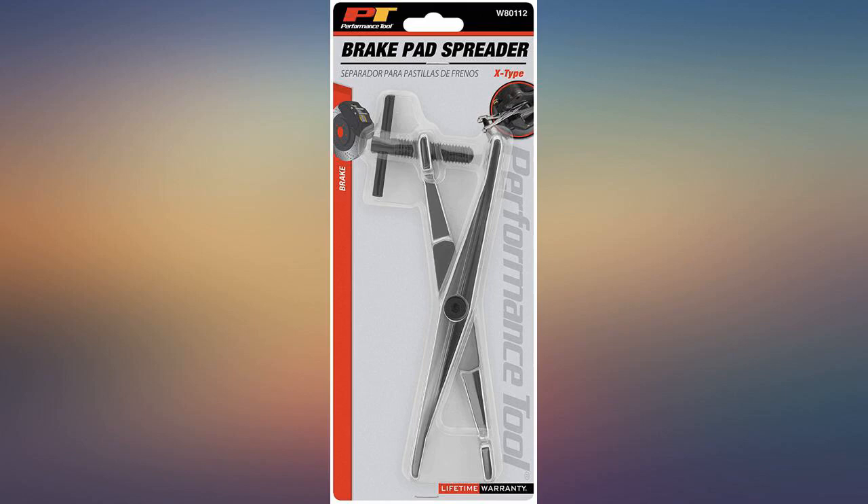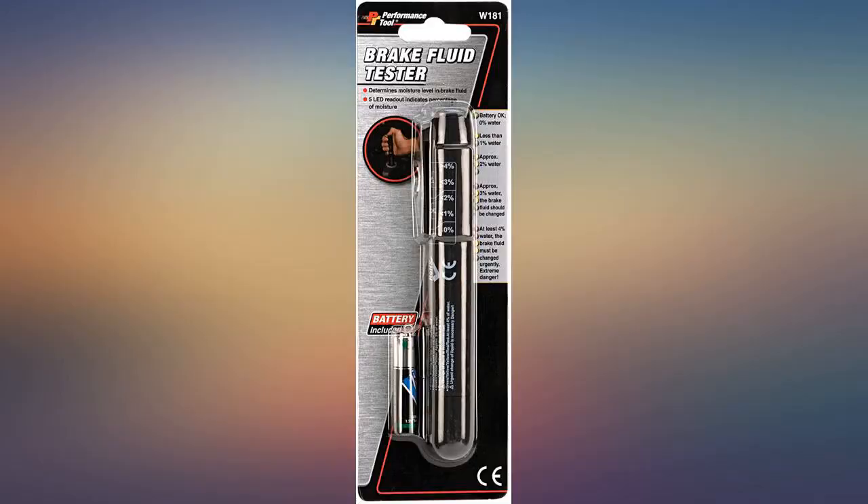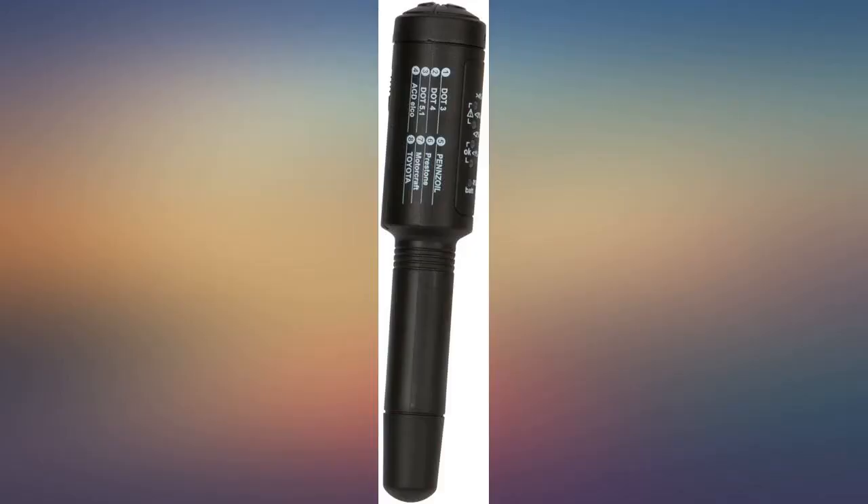Works perfectly. Tested on DOT 3 and 4. Tested on a new bottle and showed less than 1% water. Tested on an old vehicle and showed over 4% water. It saved me from a bad shop job.